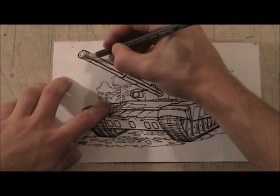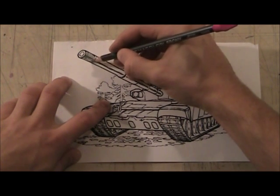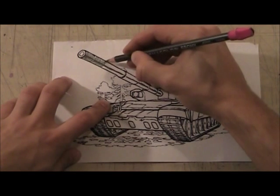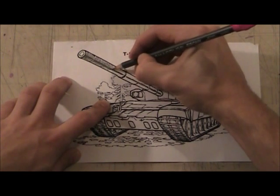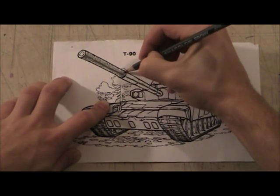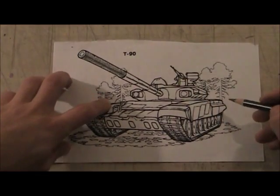You see how I'm doing that? You just kind of work your way down. This isn't super fast — I'm going a little faster than I may normally, but that's just so I can fit everything in.